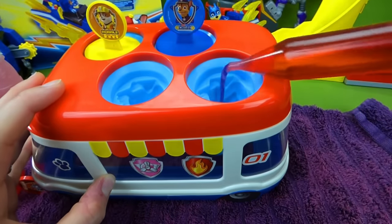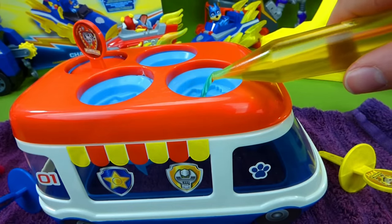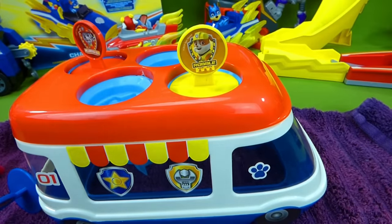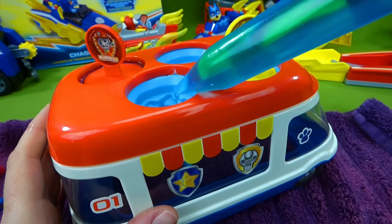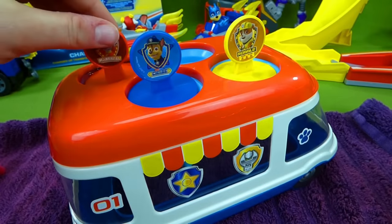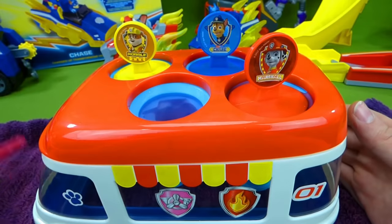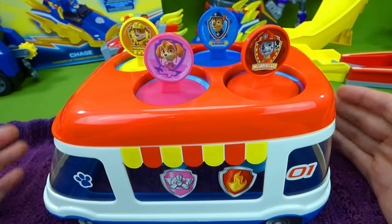We're going to take our red juice and pour it in. Here is yellow for Rubble — filling it up all the way to the top. Now let's put the Rubble topper on. Chase is on the case with blue popsicle juice — pouring it in and then putting the top on. All that's left is Skye — can we pour this in without making a mess? We're going to try, filling it up with pink juice. Our pops are ready to go in the freezer. We'll wait until they freeze and then we're going to show them to you.